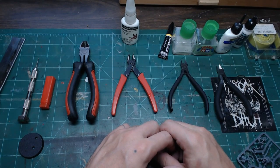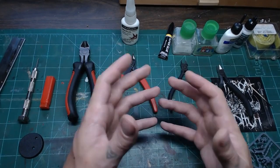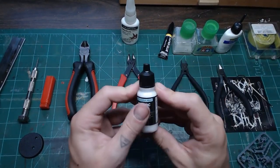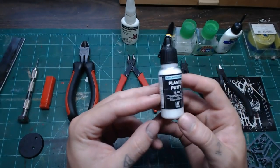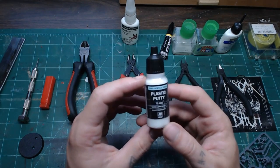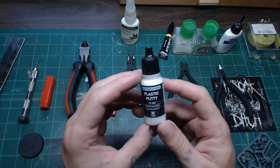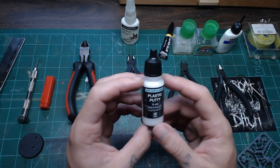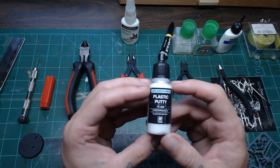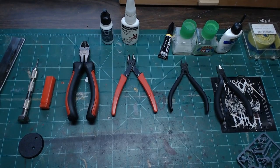For gap filling, one thing I like is Vallejo Plastic Putty. It's water-based, so it thins and smooths with water and is easy to clean up with a damp brush. It dries hard, sands well, and sticks in gaps. However, it only works for smaller gaps — you can't bridge large gaps with it because it shrinks a bit. There's also a similar product called Perfect Plastic Putty. Both are cheap and quite affordable.